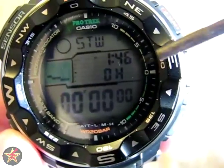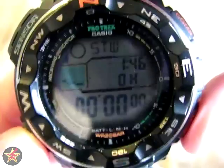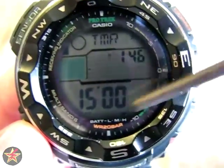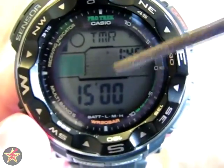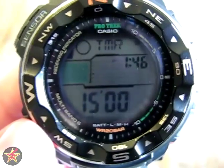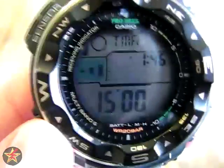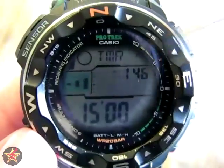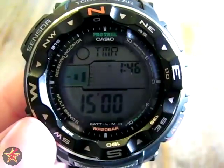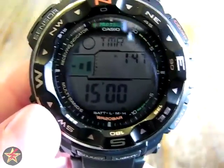Moving on to the next screen — you've got your standard stopwatch. A nice feature: most of the screens will always show the time with you. Here you have your countdown timer. It does between one and 60 minutes. Right now I have it on the standard mode — once it gets to about 10 seconds left it'll start beeping every second until you're done. If you push this button, you switch to a mode where every minute you get a singular beep indicating a minute has passed, and then once you get to the 10 seconds you'll get the beep, beep, beep as in the other mode.